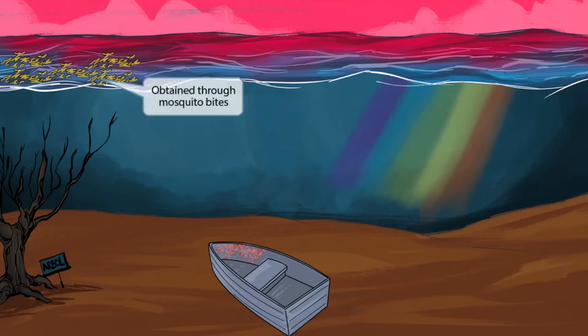Now mosquitoes are the specific arthropods that spread dengue fever. You can see a whole colony of mosquito larvae on the surface of the water here. This mosquito larvae will help you remember that mosquito bites transmit dengue fever.